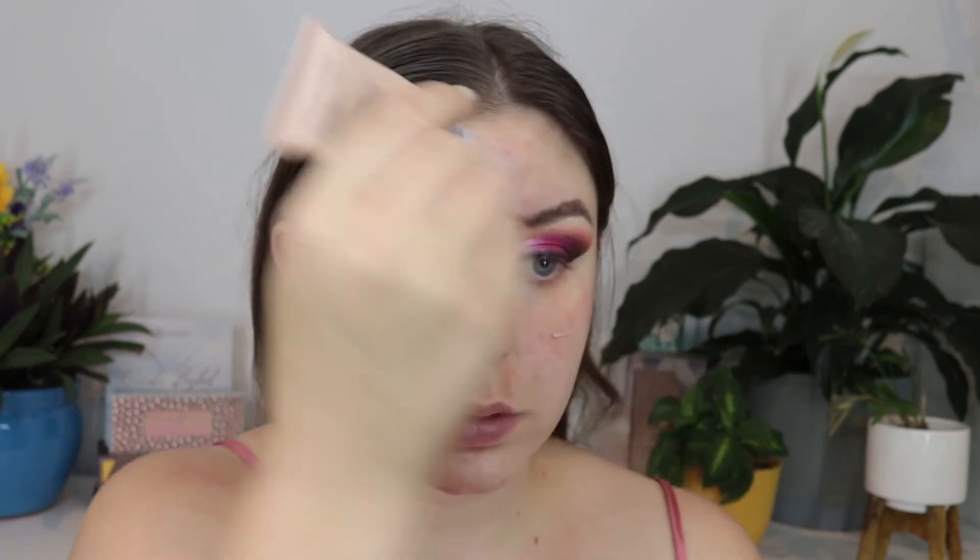I'm going to jump into the base just so we can clean up all that fallout. I am using a pore-filling primer from Makeup Revolution — very affordable, and I do like how this makes my makeup sit.